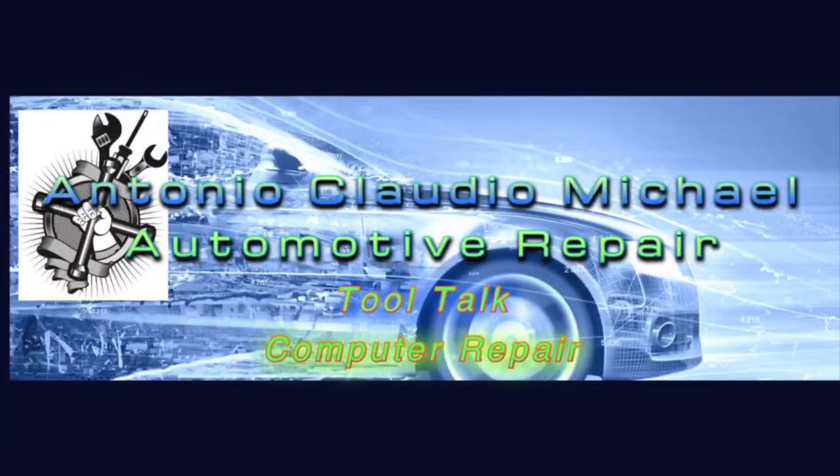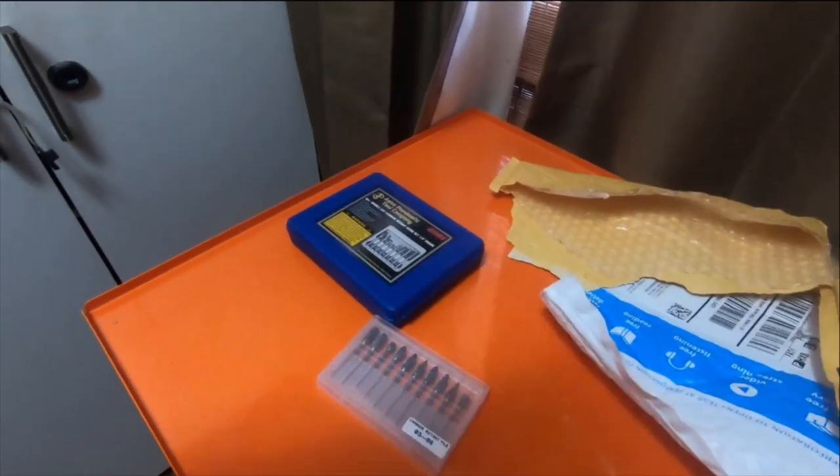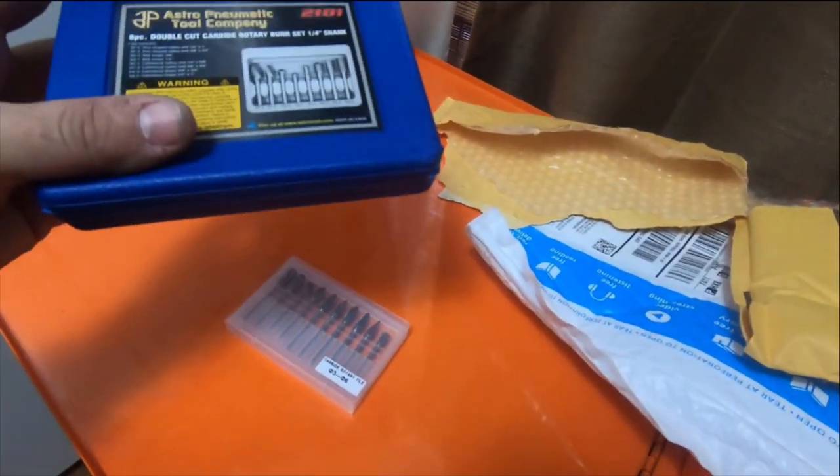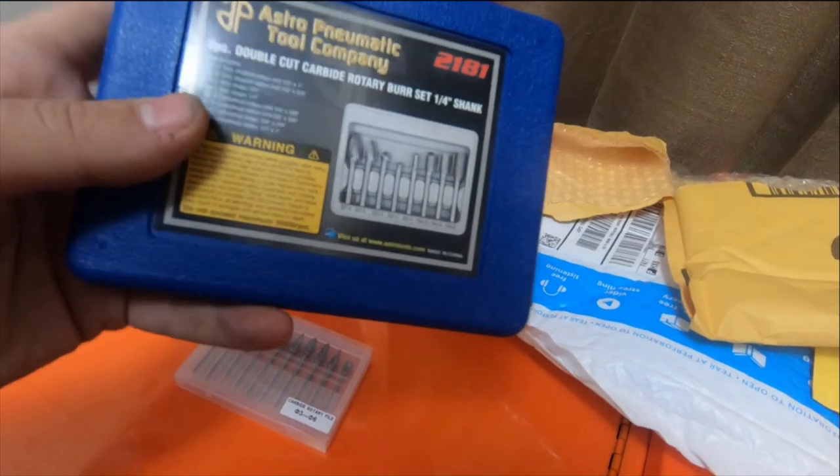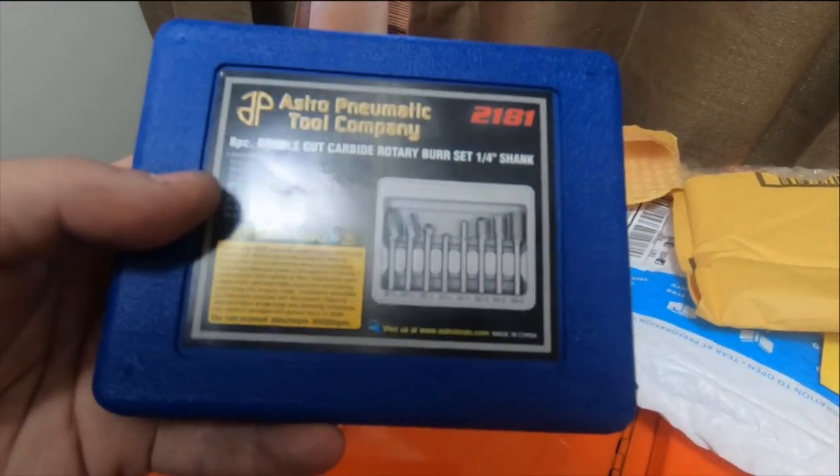I'm going to be opening a couple packages from Amazon today, so go ahead and stick around. Today is a little small tool haul from Amazon - the Astro Pneumatic 2181.